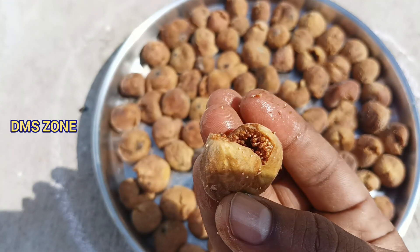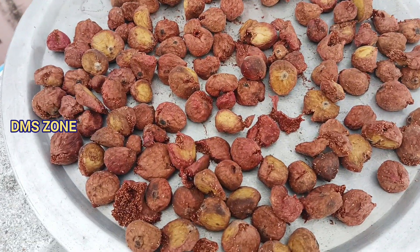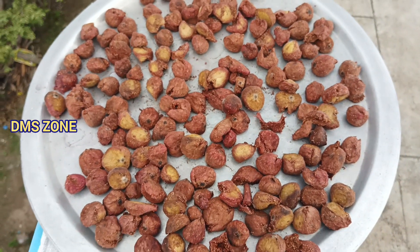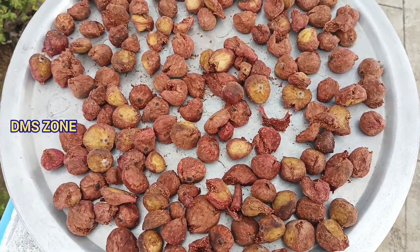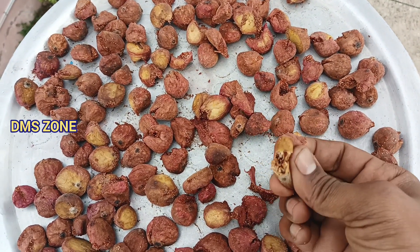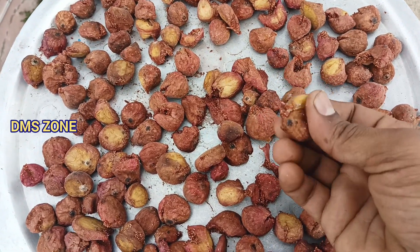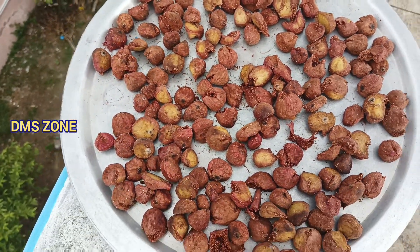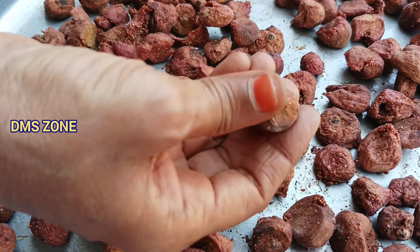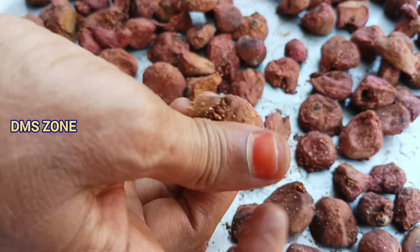What we are doing here is we are going to store it in the fridge. These are very healthy fruit. We are going to store it in the fridge.